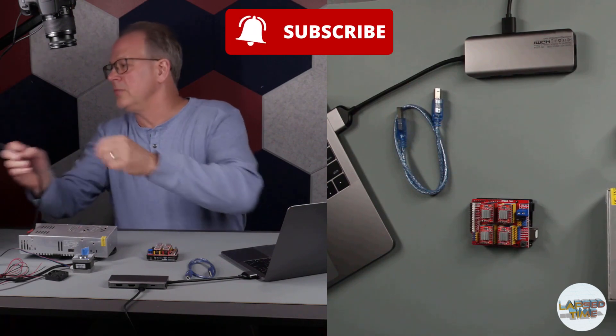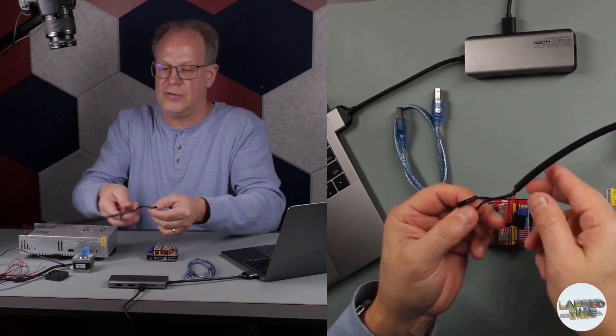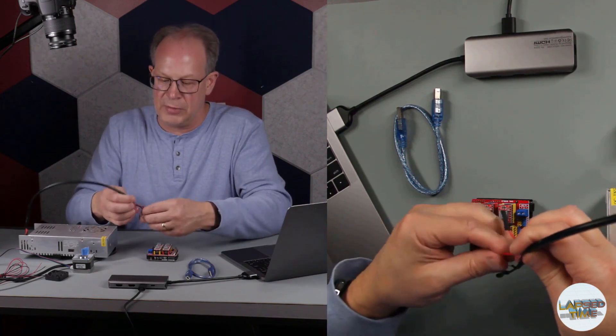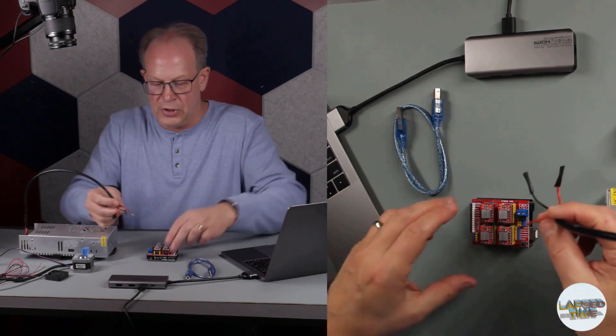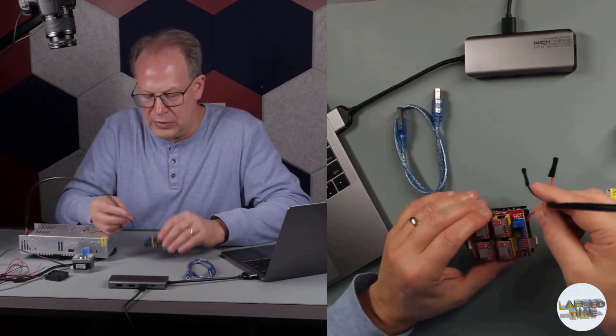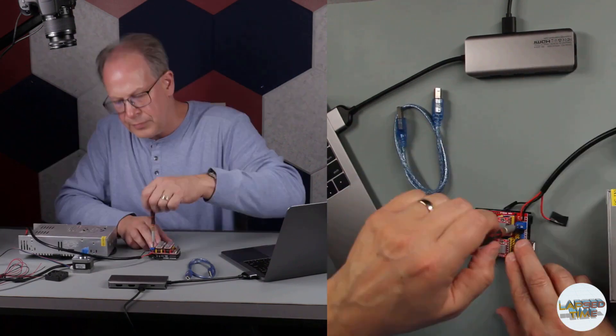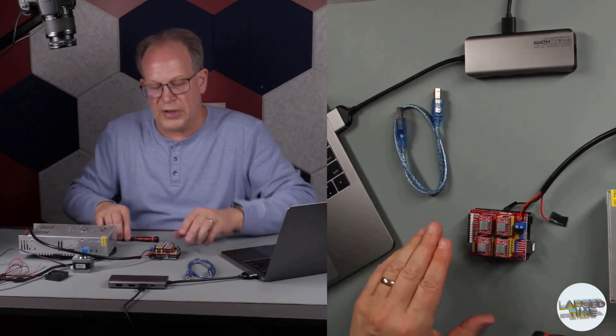Next we're going to connect the power supply. I have a power supply with two extra cables taped off that I'm not going to use at the moment. You have your positive which is the red, and negative is the black. Before I tighten it down, there are a couple of other things I've done for this setup.